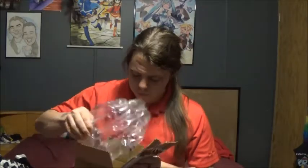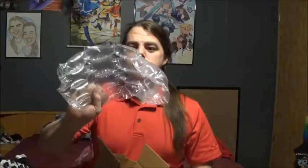Okay, let's see. The contents of the box is some bubble wrap and an empty box.